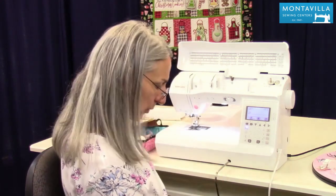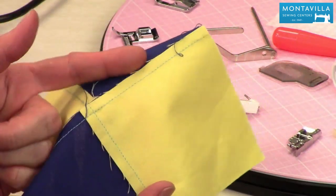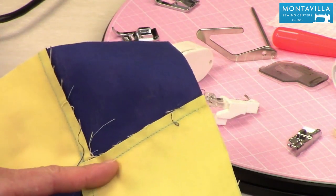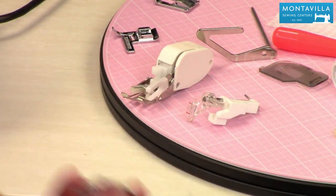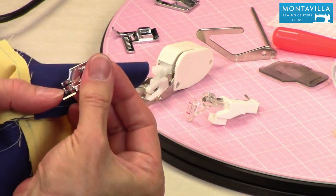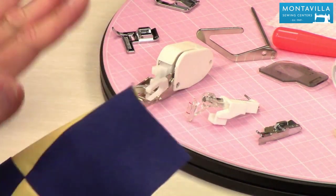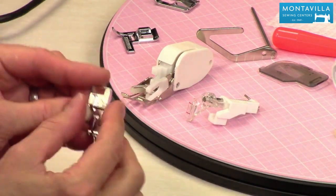For quilt piecing — putting these pieces together — you want a perfect quarter inch seam. It's important when quilting to maintain your quarter inch seam allowance from the seam to the edge of the fabric. As you're sewing you have the edge of your fabric right along this little guide and your stitching line will be an even amount. When quilting you'll get a nice flat beautiful block as long as you maintain that quarter inch, and this is the foot you'd use.